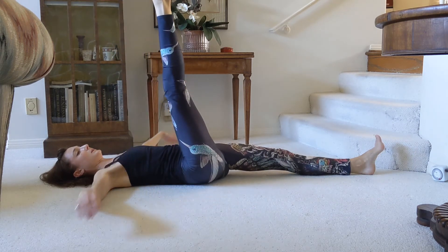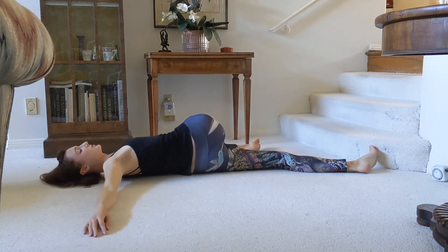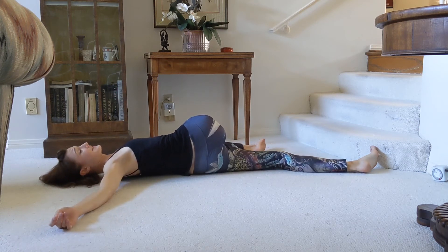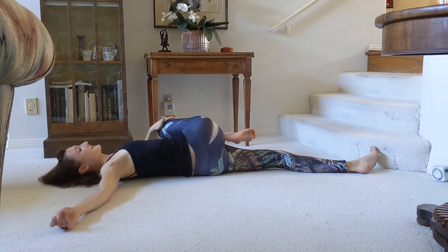Lift the leg up, place the arms down, and take it across. You can have it straight or bent. Try to keep those shoulders on the floor. It may not go all the way down to the floor, and that's fine. Just breathe and enjoy it.